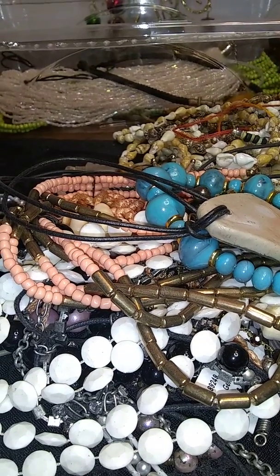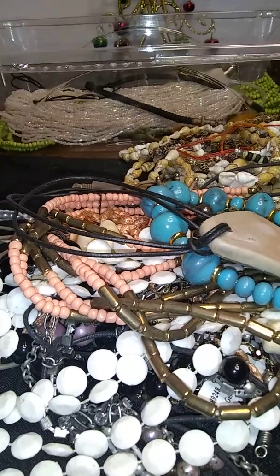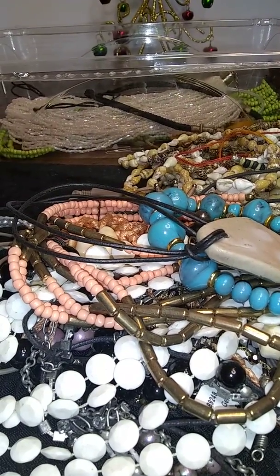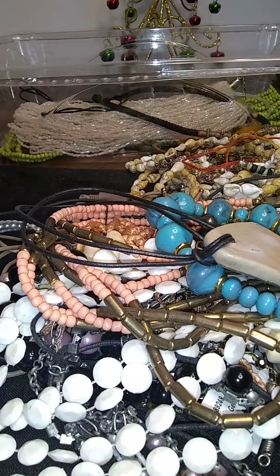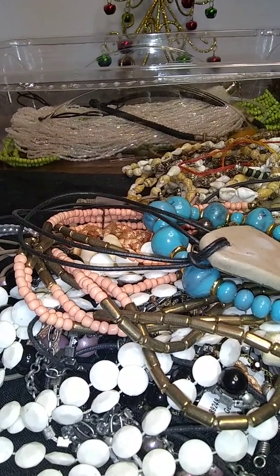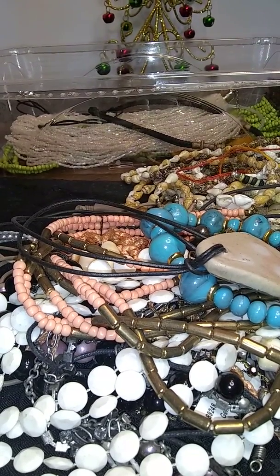Hello gorgeous ladies and gentlemen of the realm, Fairy Vixen here, back again with another video. I tried to do the tail end of the last box three times, with all the little bits and bobs — and that failed miserably.